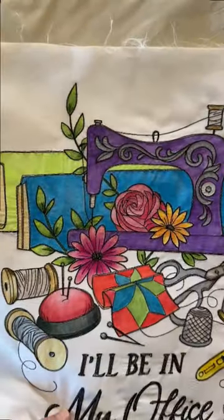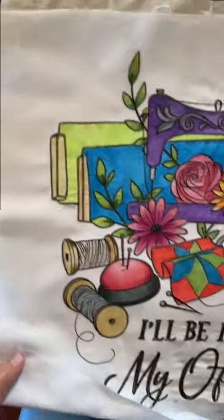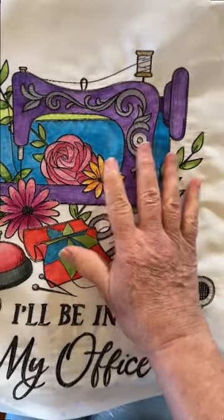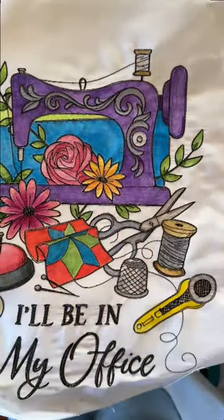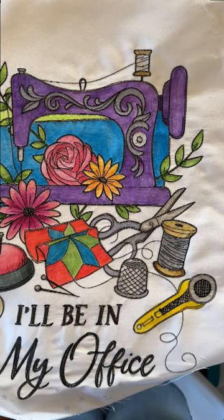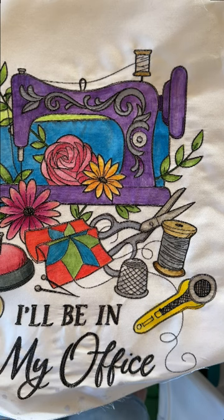I'm going to flip this around so you can see what this looks like from the front. You can see how much nicer and flatter that looks compared to this side over here. That's just about it — just a real quickie so that if anyone else is having trouble like my client was, you can now fix it really quick. If you have any questions about this video or anything else on my YouTube channel, please put a comment below and I will respond ASAP. Thanks for watching.